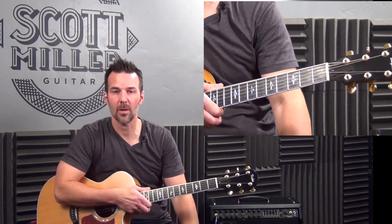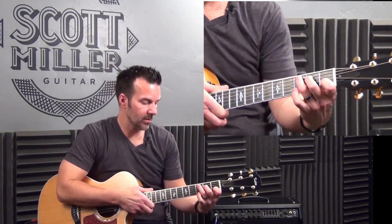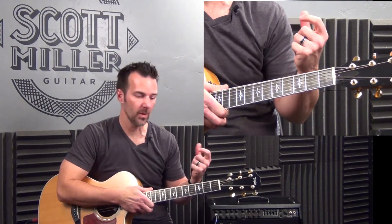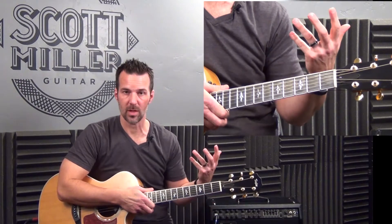Hi guys, it's Scott from ScottMullerGuitar.com. How are you doing today? Today we have a super short guitar tutorial. It's Miley Cyrus' song, Adore You. The reason it's so short is there are only a few chords in the song.